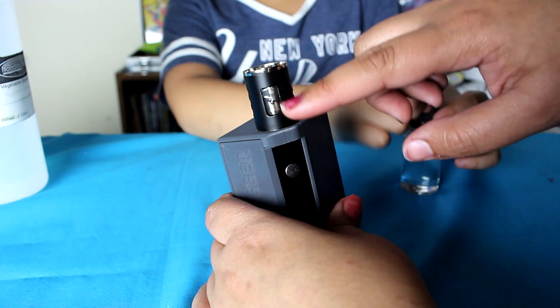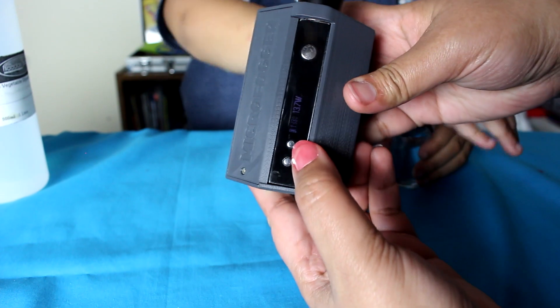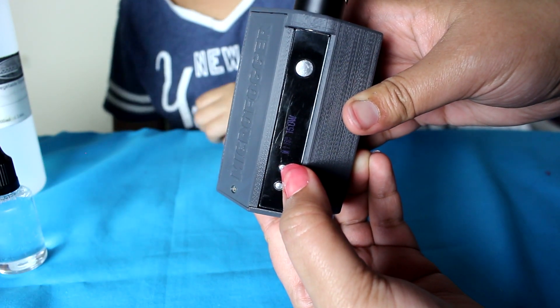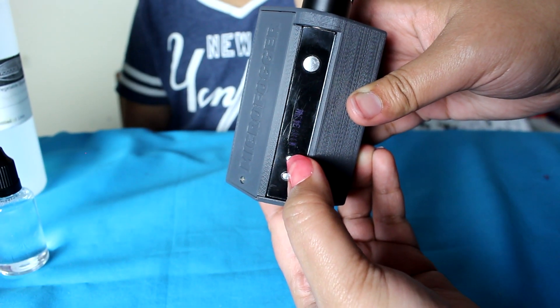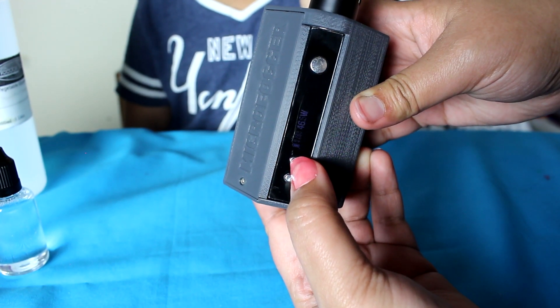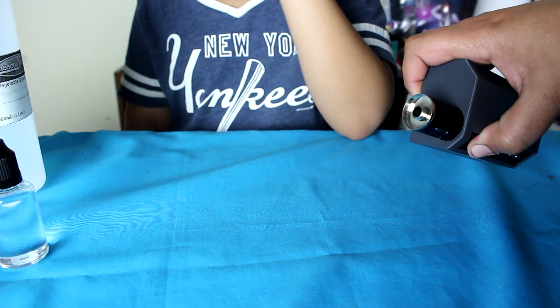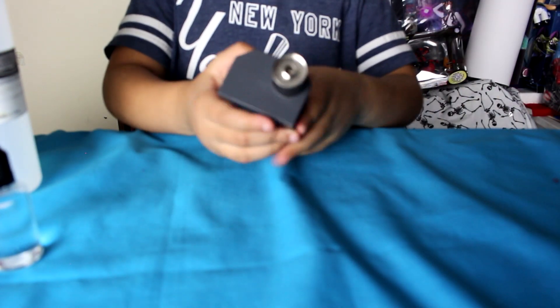And you see the little liquid inside? That is how much you put. It's on 50 percent.